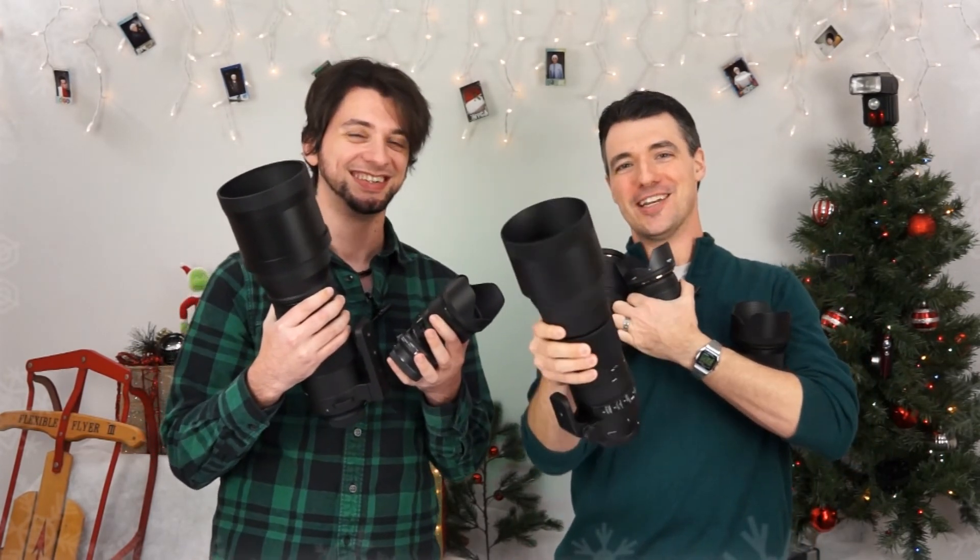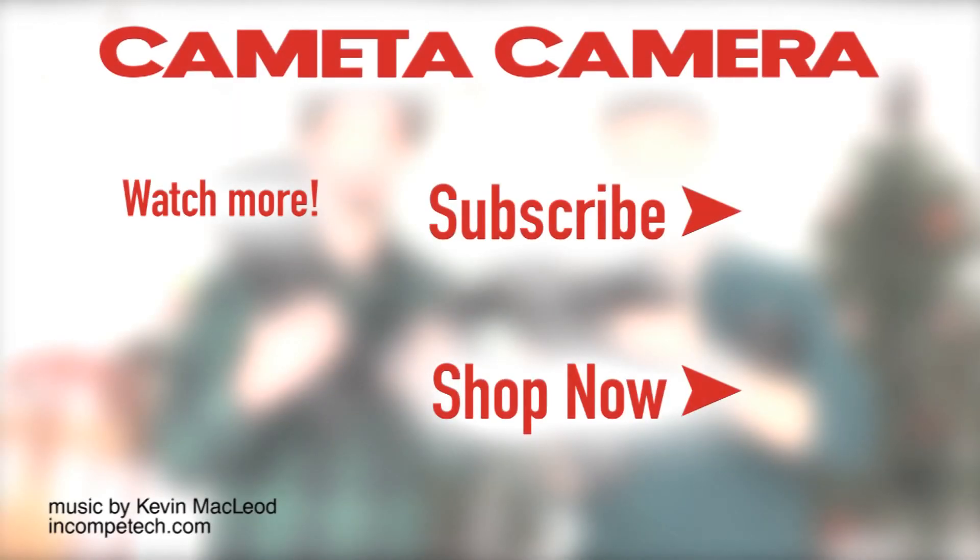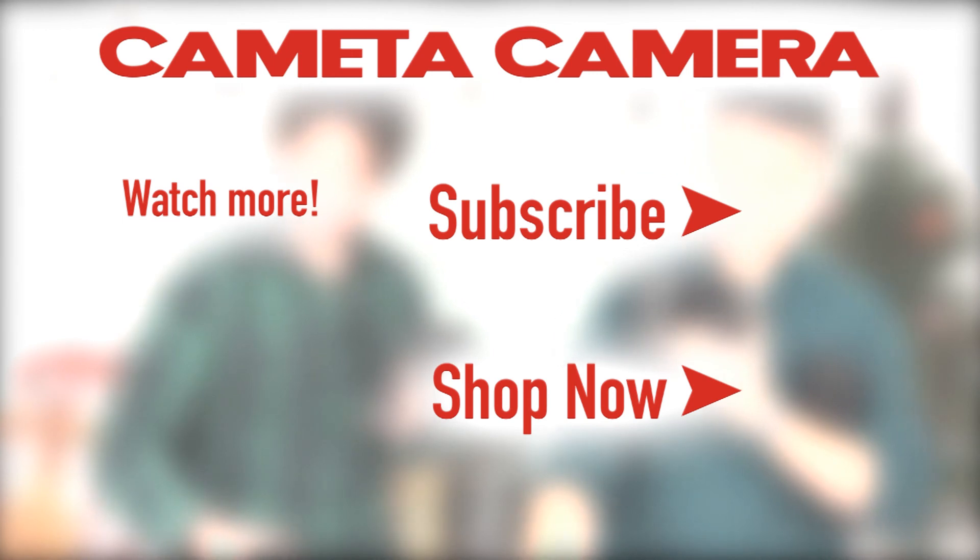Zoom lenses are basically for convenience, but when you really want top-notch image quality, you go with a prime. And at f/1.4 you can shoot in almost any situation — especially paired with an A7S, you can shoot in near darkness and still get usable images. So we've got this whole line of lenses available cheaper than usual from November 21st through November 29th. You can get them all right now at Cameta.com. We'll see you next time. Bye.